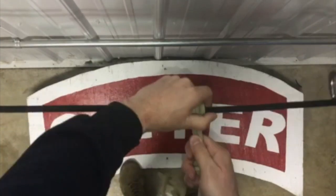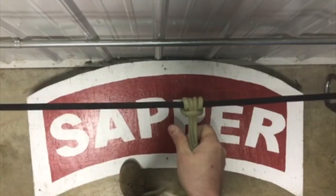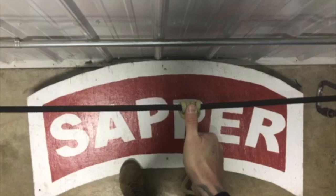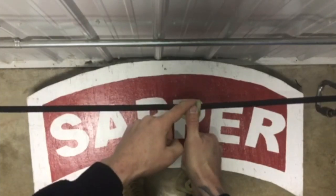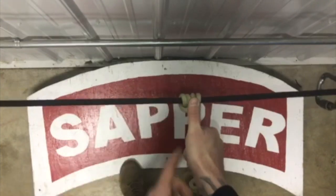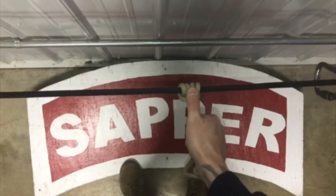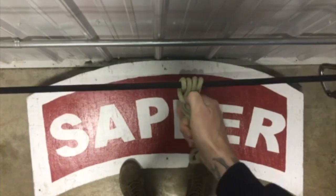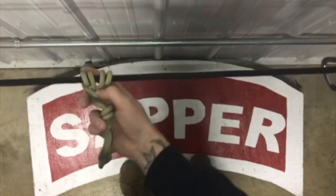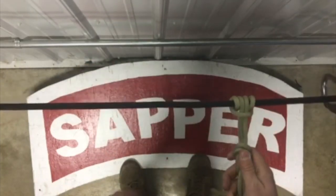I'll check this by grabbing hold of my knot and ensuring that my perpendicular locking bar isn't more than six inches above my thumb. Since I have a four-inch palm and a two-inch thumb, I need to make sure I can still get my thumb on that perpendicular locking bar so I can move it back and forth. And that is the middle of the rope Prusik.